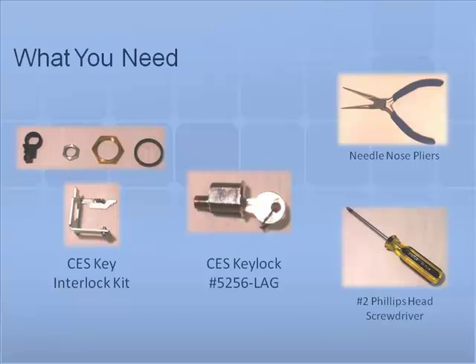The CES key lock cylinder number 5256-LAG, cam cylinder 5256 direction A, and key number 90134 are not included in the kit and must be ordered directly from CES.